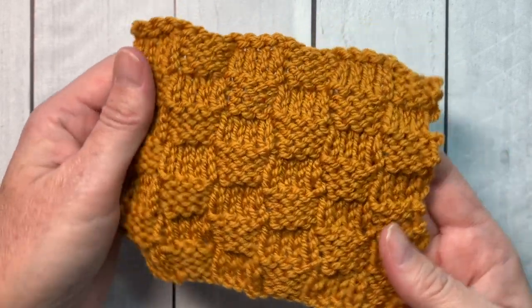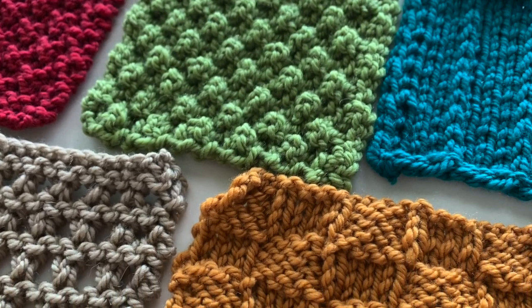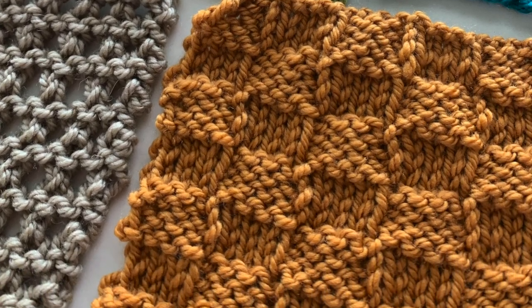Scarves, shawls, baby blankets. This is part of a stitch library knitting series I post every Sunday, and if you click the link above you'll get to see the entire playlist.